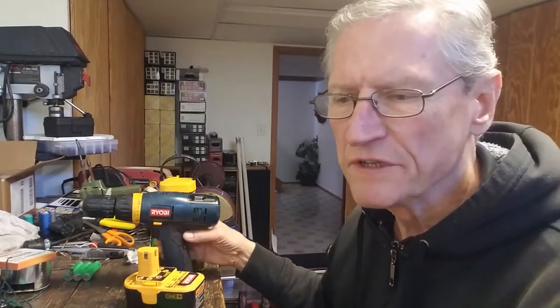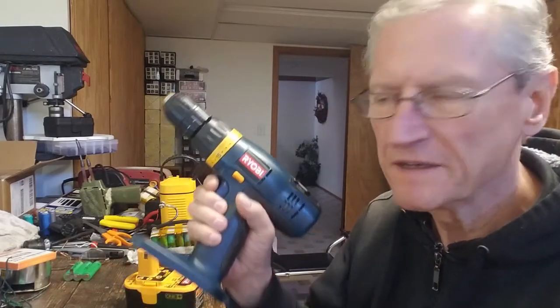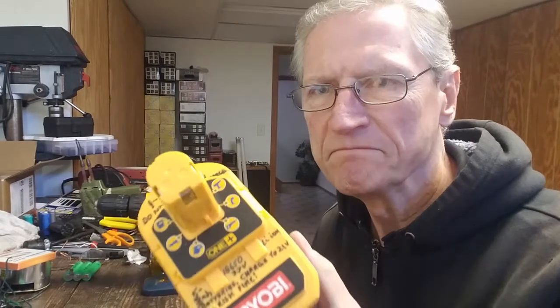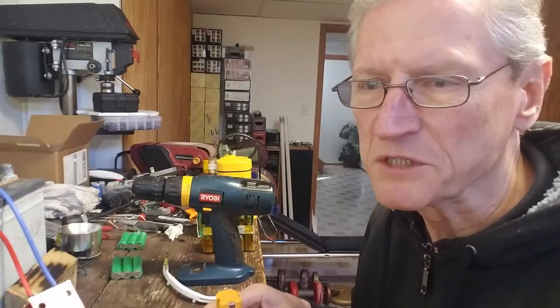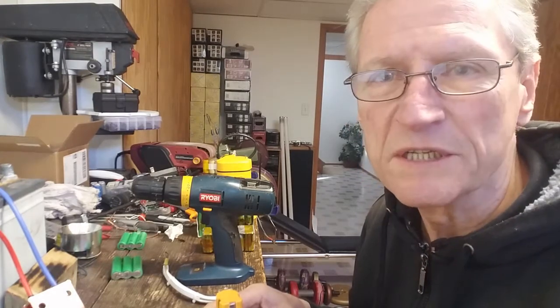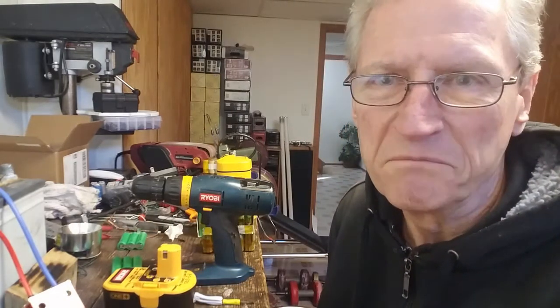If you do things for yourself, you likely use portable power tools like this, and the batteries to run them. This battery pack was originally a NiCad nickel-cadmium battery pack and it cost about $50 new. Assembled battery packs are pretty expensive for small vehicles as well, like motorcycle batteries or batteries for four-wheelers — they can cost anywhere between $30 and $70.